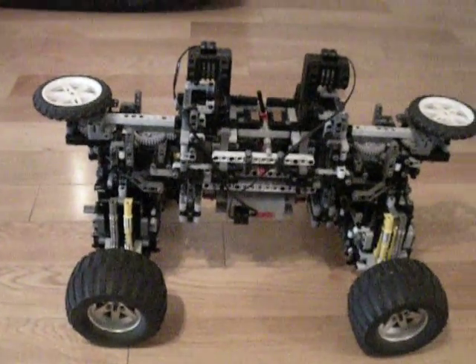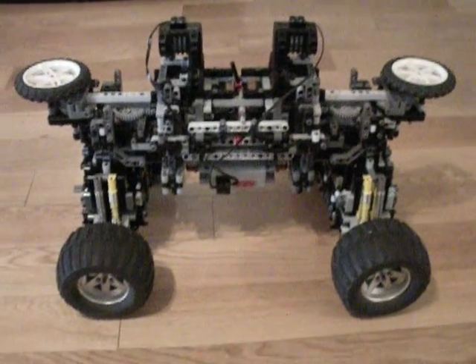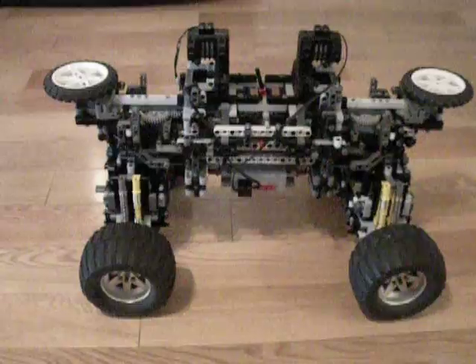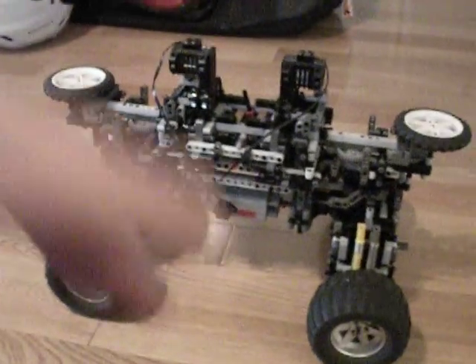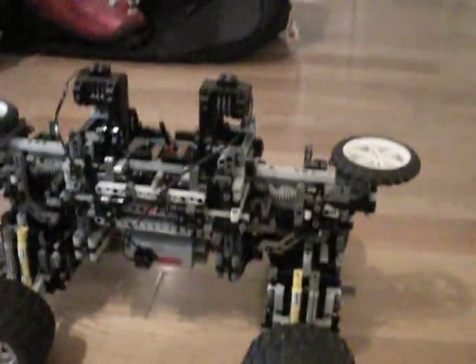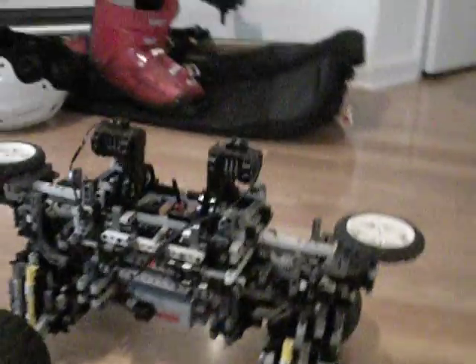Hey folks, this is my robot. This is not quite its final design. It's gone through a lot of different versions, some of which have been documented on YouTube before. This one's probably the third main version.